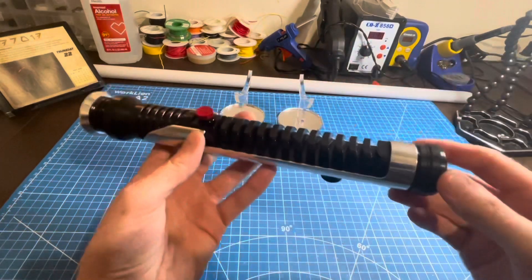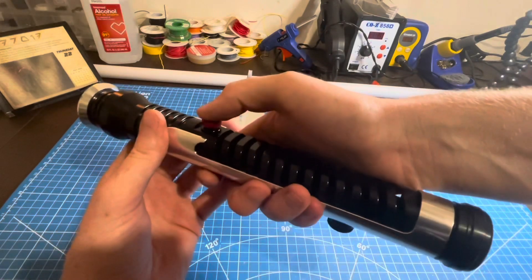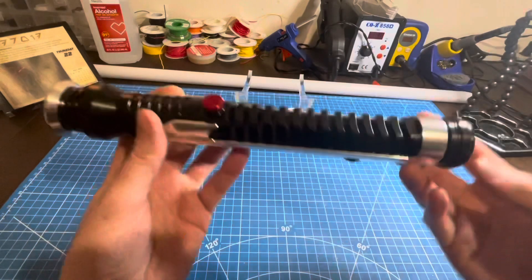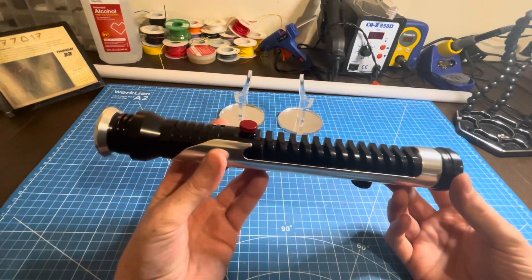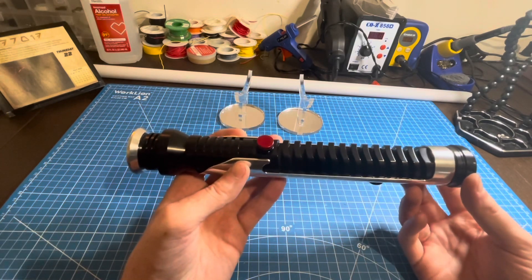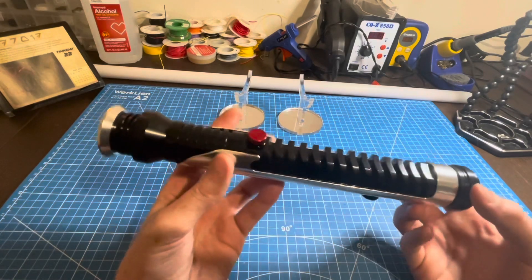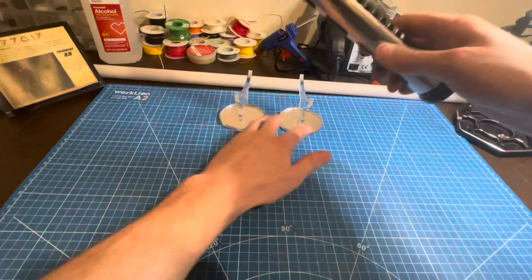There's also a battery level meter that speaks the voltage of the battery for you — triple click: one, two, three. It said 3.52 volts, so three point five volts. A full battery is somewhere around four to four point one volts, so you're about 70% full right there. That is it for the controls before I put the blade in.